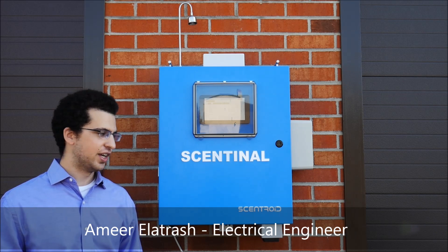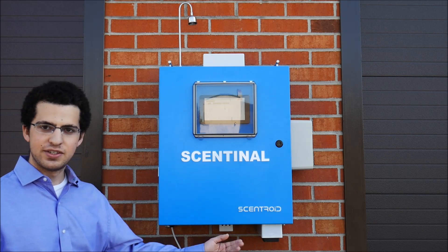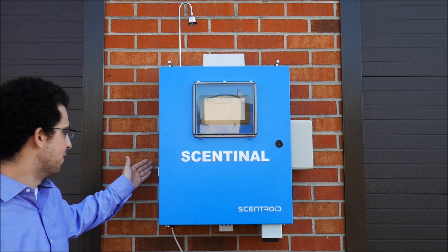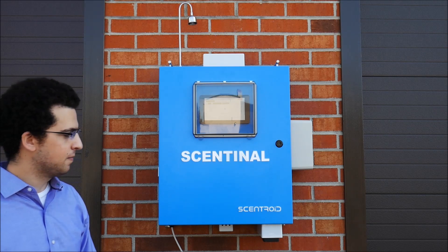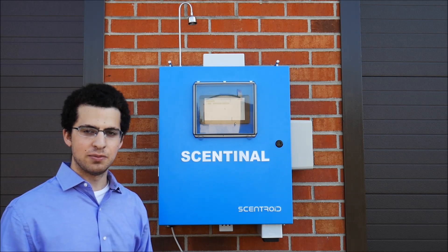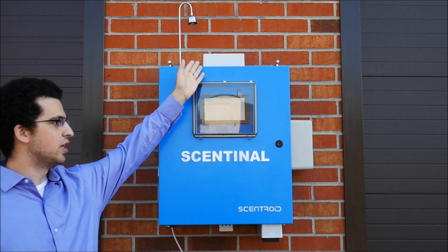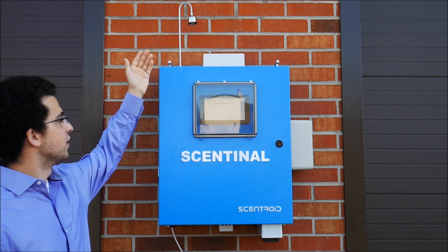Hi, I'm Amir and I'm a junior engineer for Centroid. I'll describe the exterior of the Sentinel. On this side we have a vent which houses the exterior port of our PM sensor. We also have an exterior temperature sensor underneath the box, an exterior power supply for our air conditioner, a box at the top containing all our antennas for GSM and GPS, and our exterior sampling port.